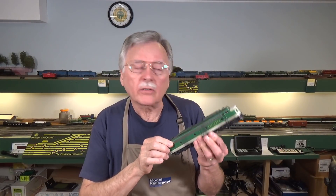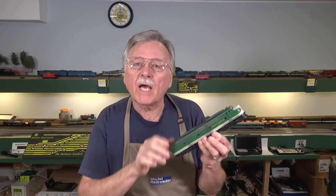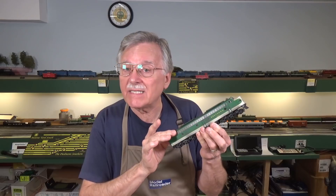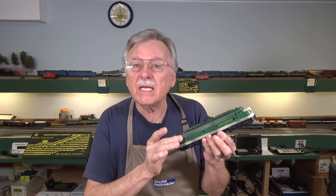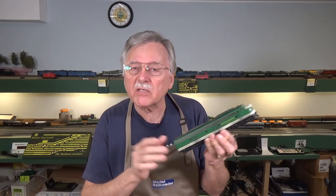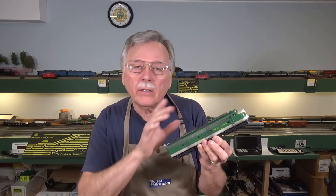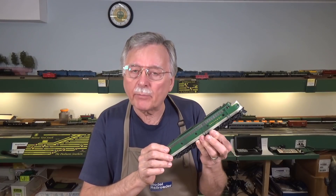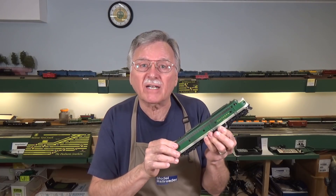Hi, I'm Larry Puckett, the DCC guy. Today I'm going to honor several requests that I've gotten over the last couple of years to show folks how to install a DCC sound decoder in a LifeLike E8 unit. This will also apply to various other LifeLike and some Walther's units like this that have been produced over the last 20 years. So let's go ahead and get started with the project.